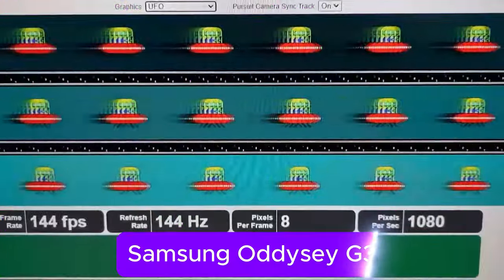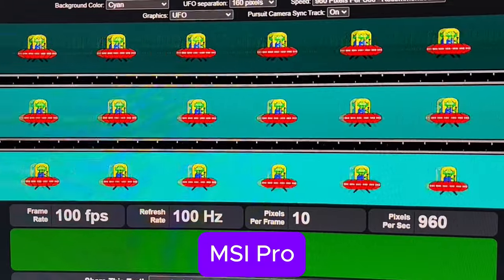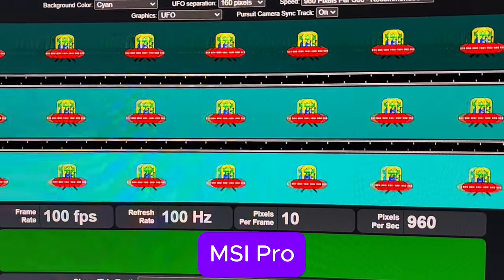We have a nice VA panel with great color reproduction. Even though it's not as great as Samsung when it comes to deep blacks, there is also not much ghosting on this monitor, which is really nice. For example, my Samsung monitors have a lot of ghosting — compared to that, this one is a huge upgrade for anyone who wants to play games without having colors smeared around during dark scenes.